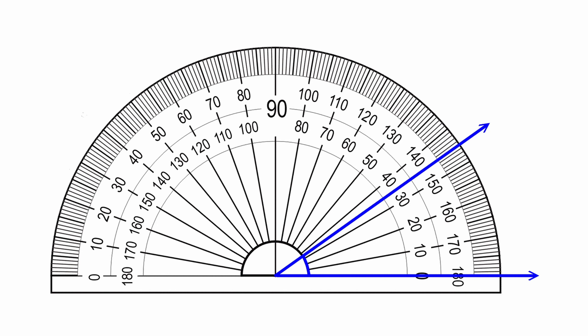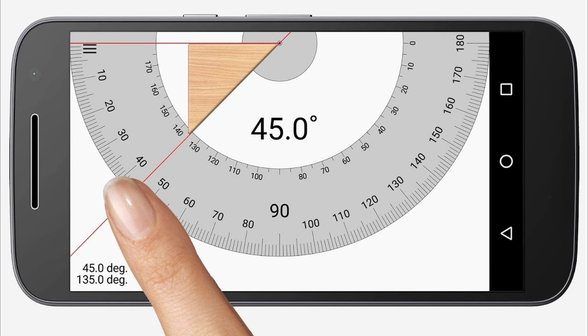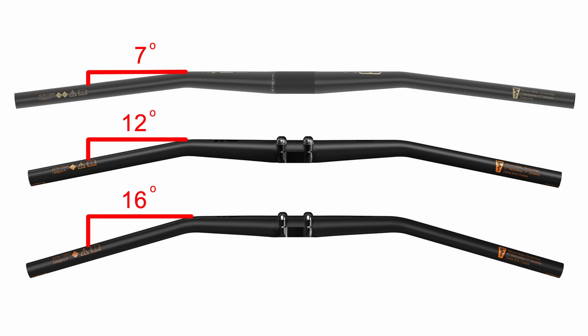From there you can use a protractor or an app on your phone to calculate the angle of your hands. Pick a bar that has a back sweep that most closely matches that angle.